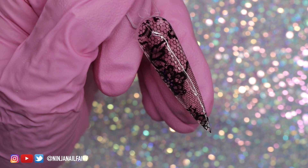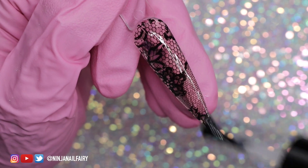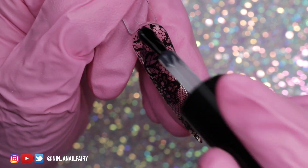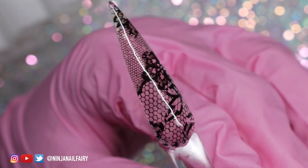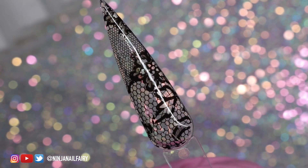To seal the foil transfers after applying them, you want to make sure you use a gel top coat and apply that generously to the entire nail, securing the side walls as well. When working on a client, you want to go along the side walls and the free edge to cap it and make sure it's all going to last.